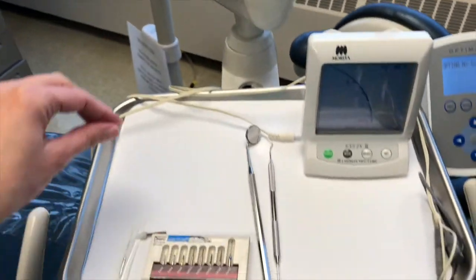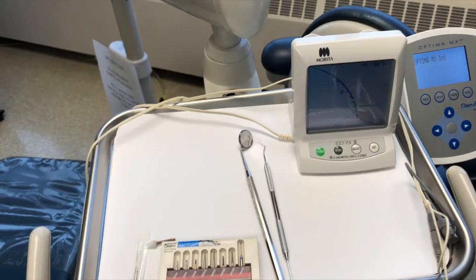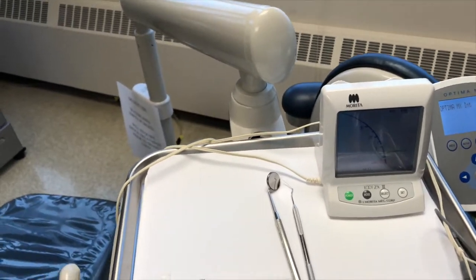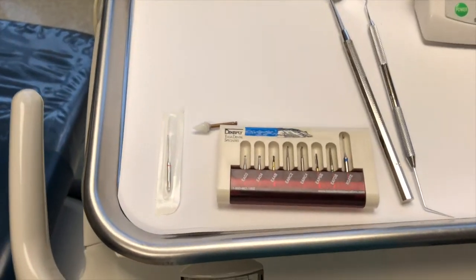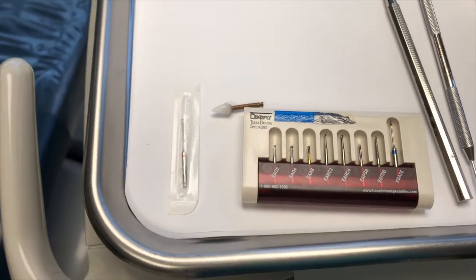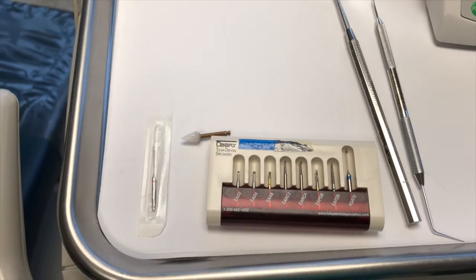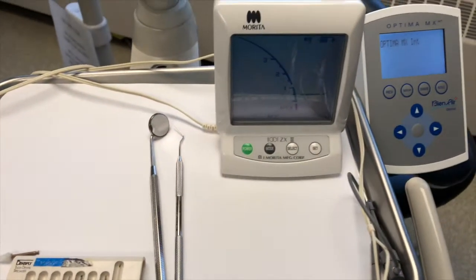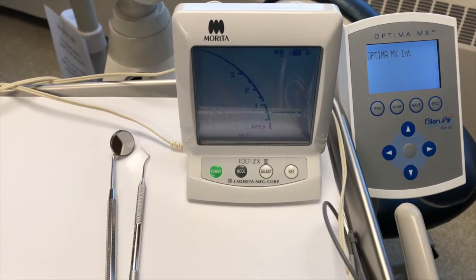Now I just want to review my operator table setup. I always have my mirror and my endo explorer. I prefer the mirror with the ruler on it because that's how I measure my files. Then we have our endo access kit, and I also have a Mueller burr there for troughing, and a polishing point for near the end of the procedure. I always keep my Root ZX — or my apex locator, whichever brand I'm using — on the tray.